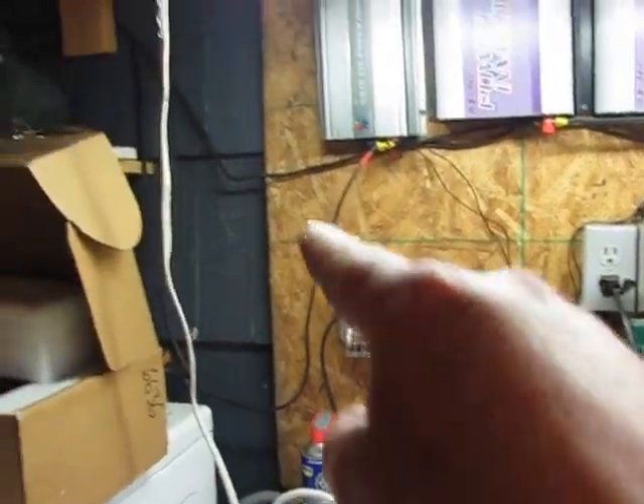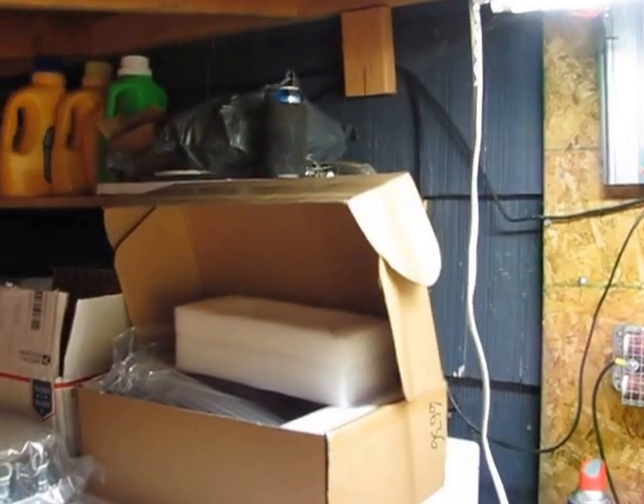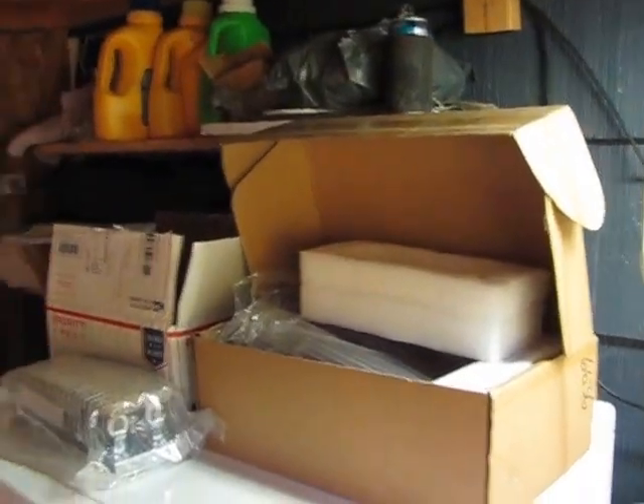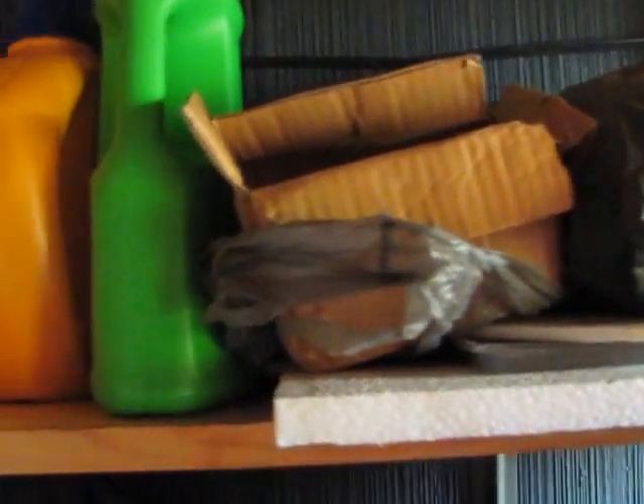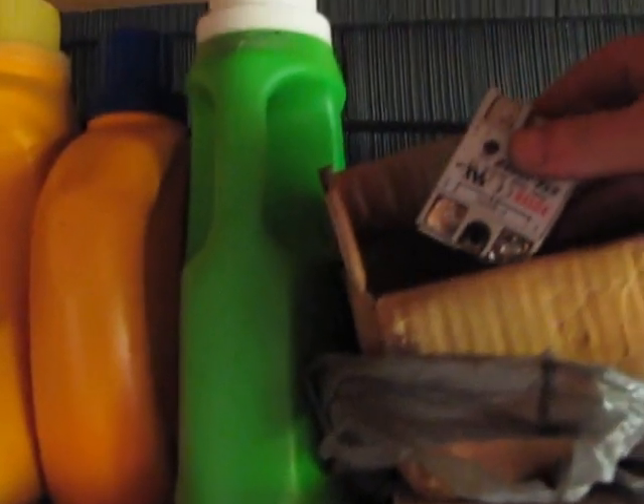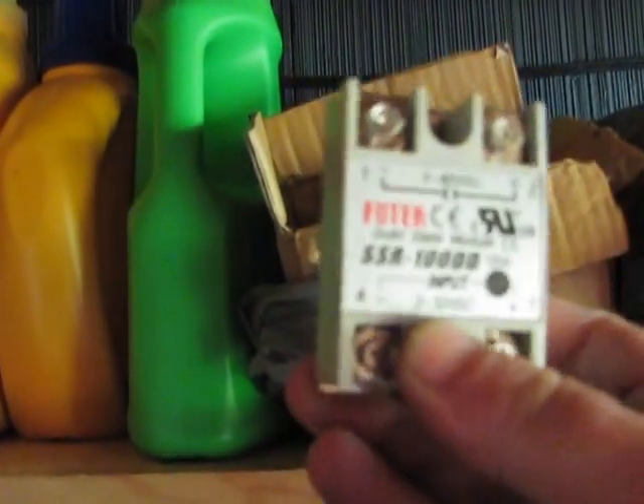I think what I'll do is put the dumps up along up in there — I have to move some stuff but I'll put them up there. I'll be using solid state relays. I got a couple of boxes of them up here — this one is 100 amp solid state relays. I got a couple of boxes of those, there's another one back there — 100 amp relays. And I got a whole bunch of these heat sinks for them up there.